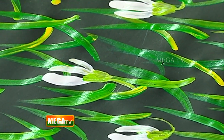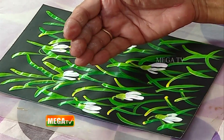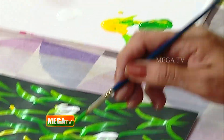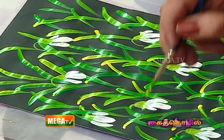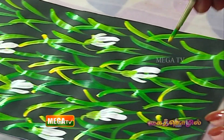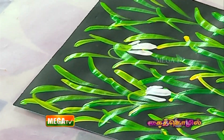We will complete it. Now the paper is reversed. If you don't have grass here, it will have an effect on the grass. Once again, with the green and yellow combination, we will fill it in and complete the lines. In the paper, we will complete the design. Just two colors for the leaves — yellow and green — and for the flowers, we will use white.